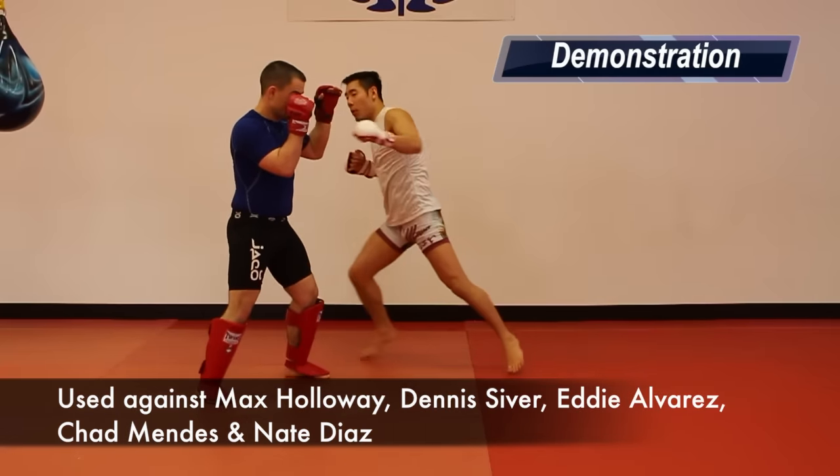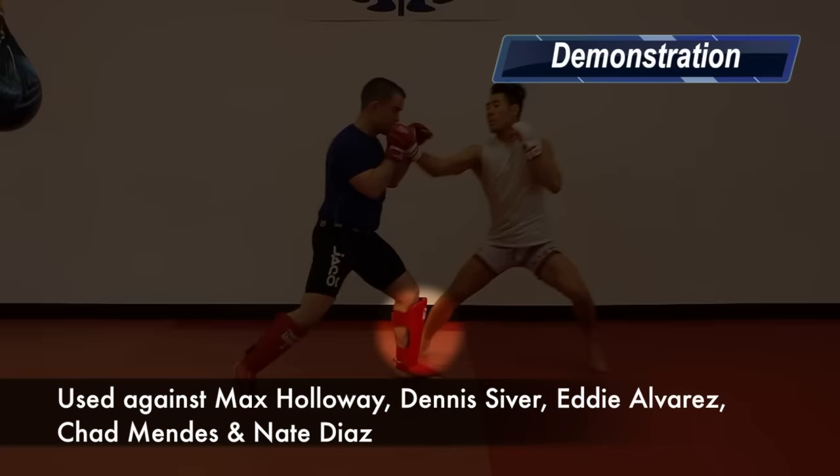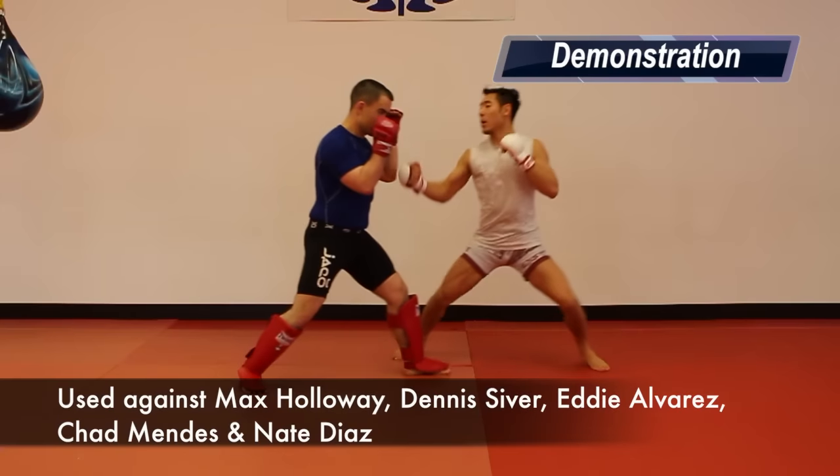Tactic 2: the lead hand corkscrew uppercut followed by a cross. When Conor throws the corkscrew uppercut, he steps outside of his orthodox opponent's lead foot to create an angle and then he follows up with a cross. Conor has been seen using this against the following orthodox fighters.